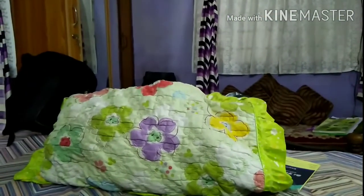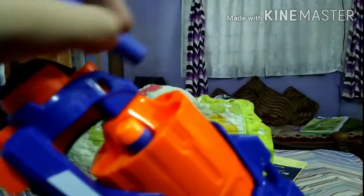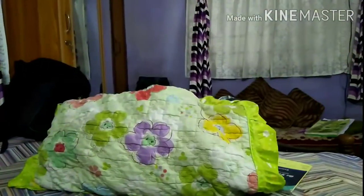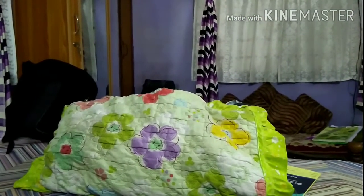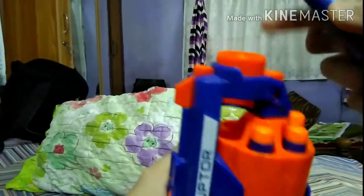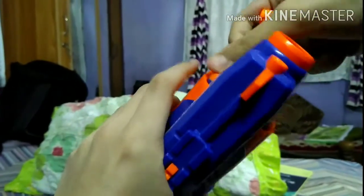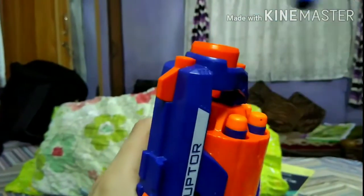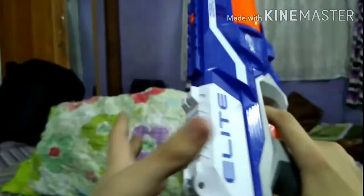I don't have a camera stand — I'll need to get one pretty soon. Let me just load all the darts inside. You need to load them a bit inside so that they won't fire prematurely. The gun's already cocked. There we go — we have a fully loaded Nerf Elite Disruptor.